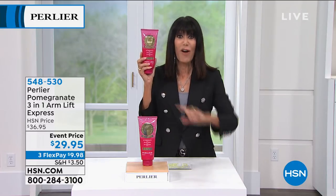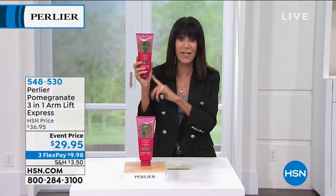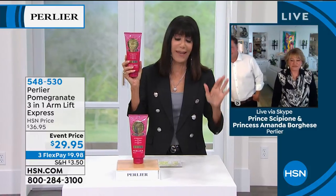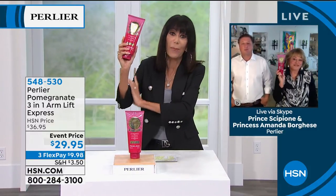Today, 13.5 ounces for less than the price of the four ounces. It's $29 and 95 cents — a very special formulation. And this is for all of us who are always trying to cover up the upper arm.